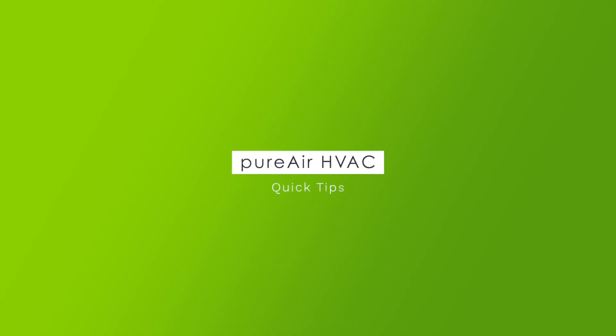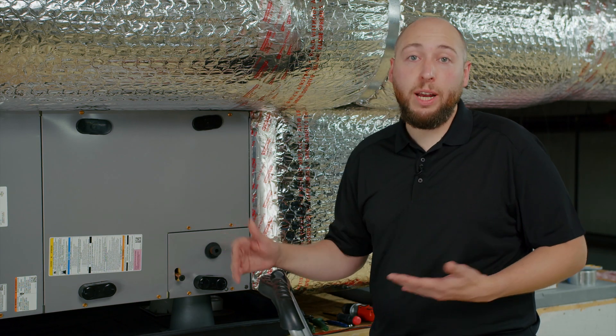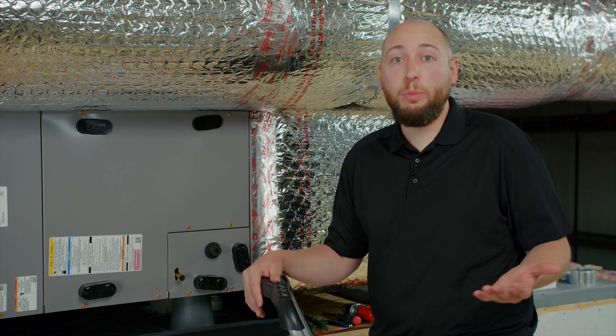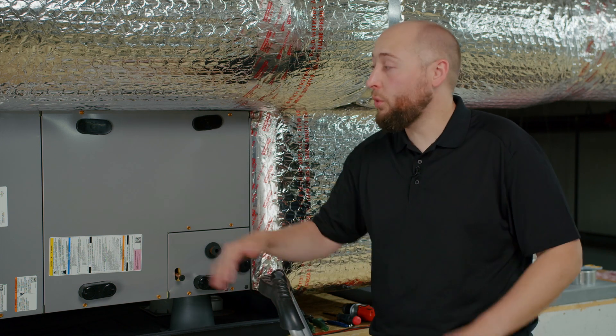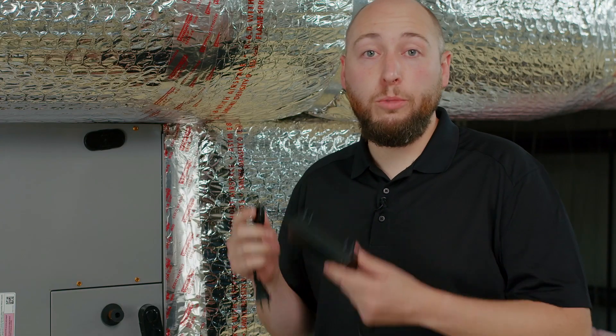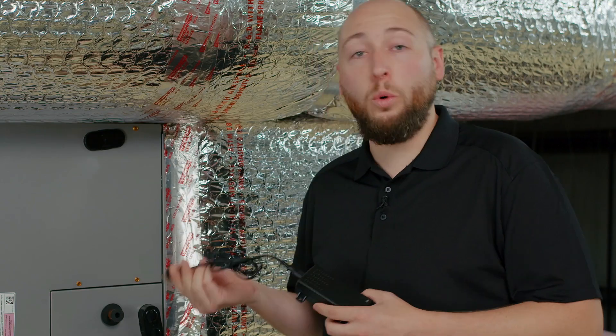Before we get started, let's review a couple quick tips that will help you with your installation. First, let's talk about power. PureAir HVAC requires a power source in order to operate. If you're a trained professional, you'll be happy to know that it can be hardwired via 24V already located inside your air handler. If you're a homeowner, you can use the included power supply to plug directly into a standard 110 outlet.